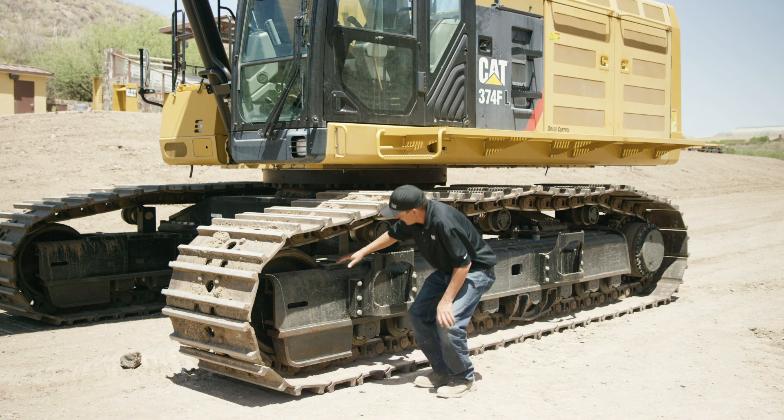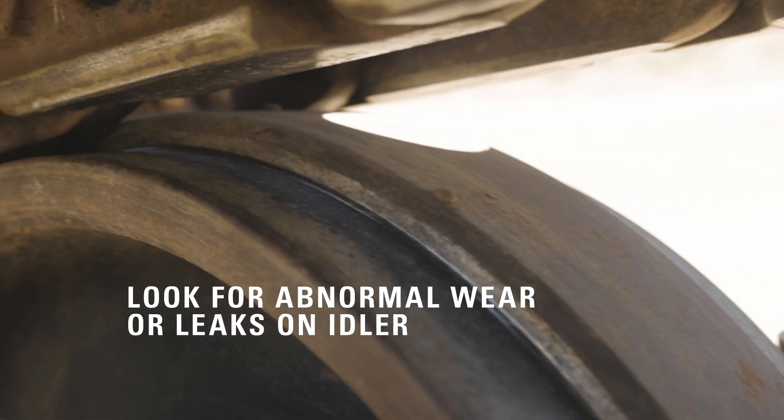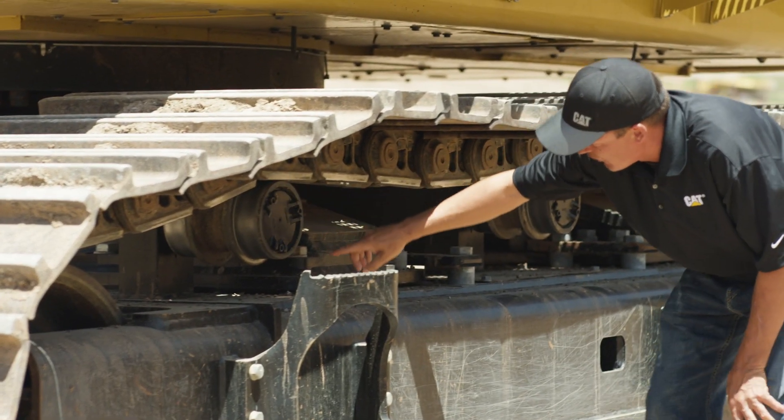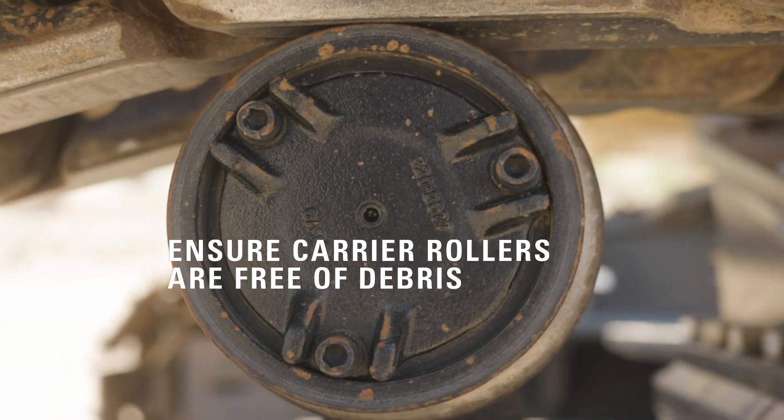After that, you'll move to the idler. You'll look for any abnormal wear or any leaks at the retainer plate. Moving on to your carrier rollers, you want to make sure they're free of all debris and rolling well, and there are no leaks on those as well.